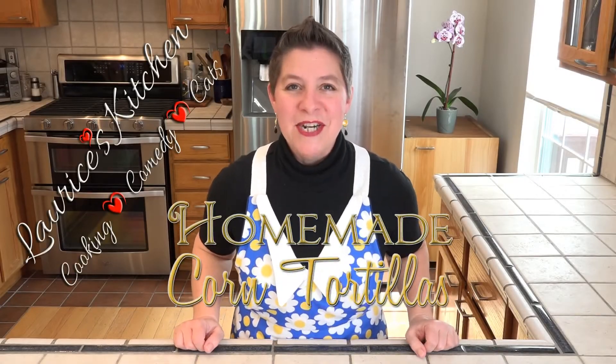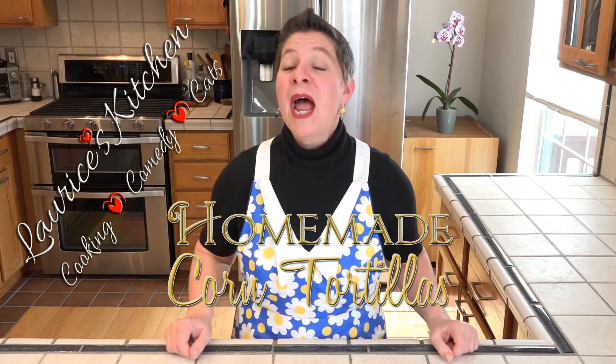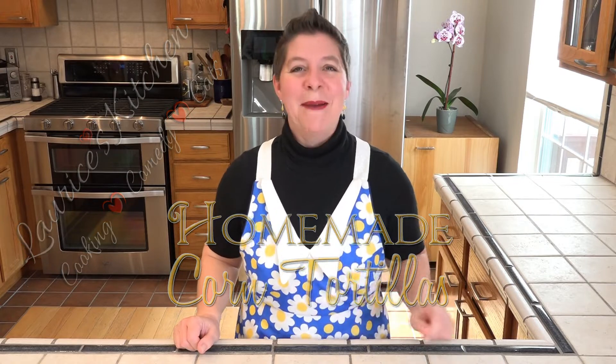Hello and welcome to Larissa's Kitchen. Today is the first part in a two-part series. I'm putting together corn tortillas that we'll be using in the next episode.